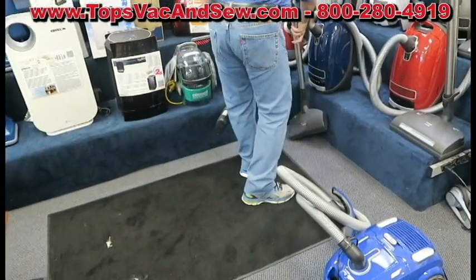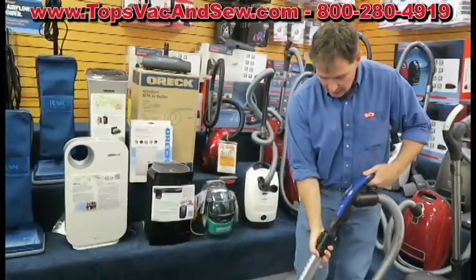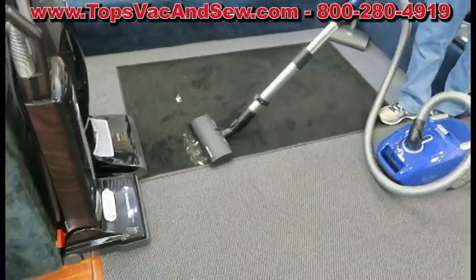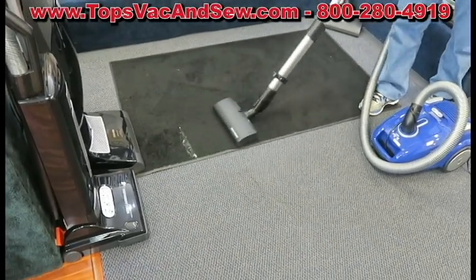What we're going to demonstrate is how the vacuum picks up on carpet. A lot of people have pets, and this product with this German nozzle can pick up every speck of pet hair in one pass.